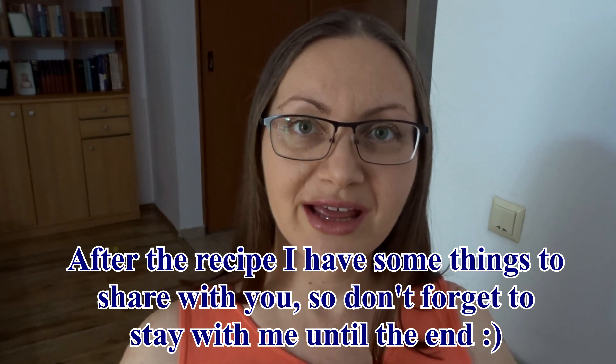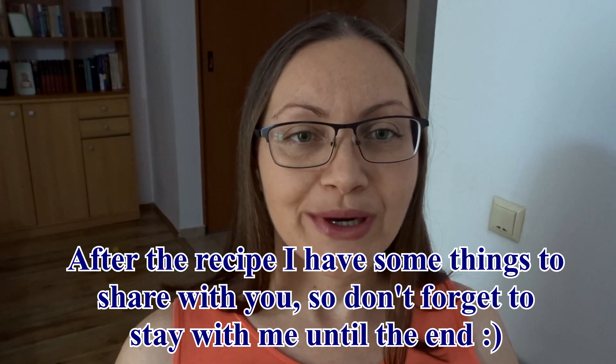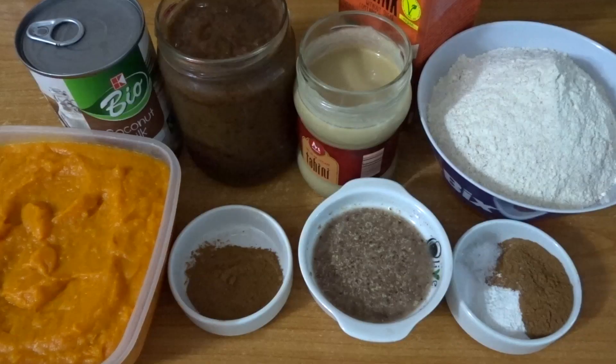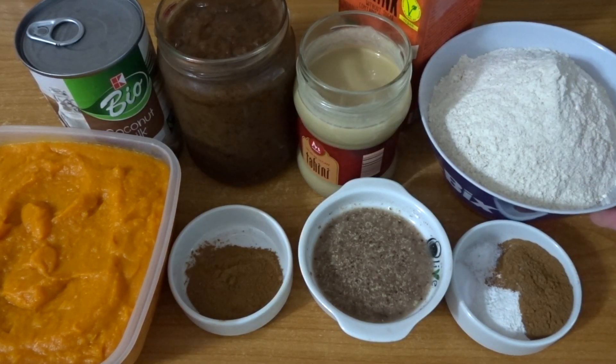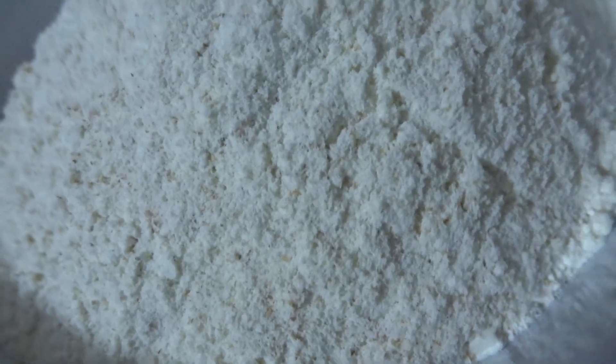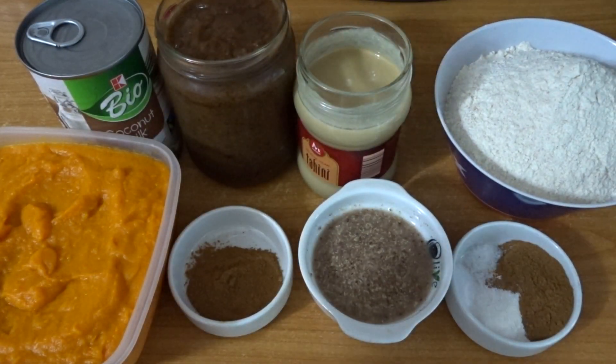You'll still get the ingredients and everything neatly done at the end. Before we get to the recipe, don't forget to hit the subscribe button. Now let's see it — I'm gonna start by showing you my ingredients and what I've changed. I use whole wheat flour because I like it; it adds fiber and more nutrition.